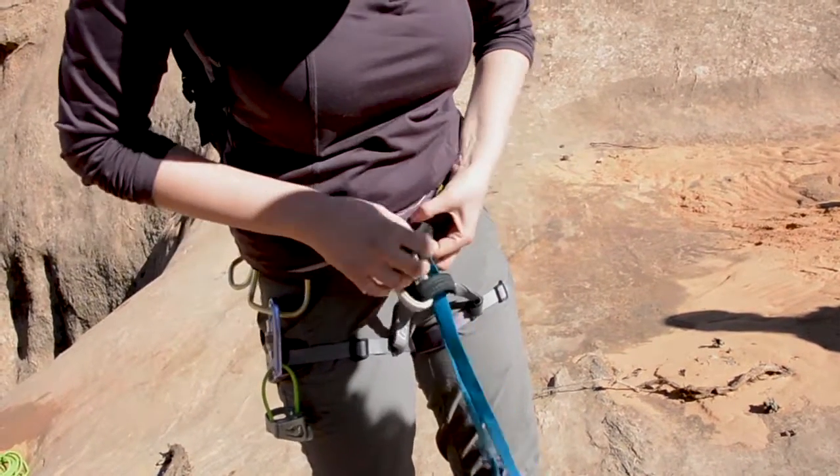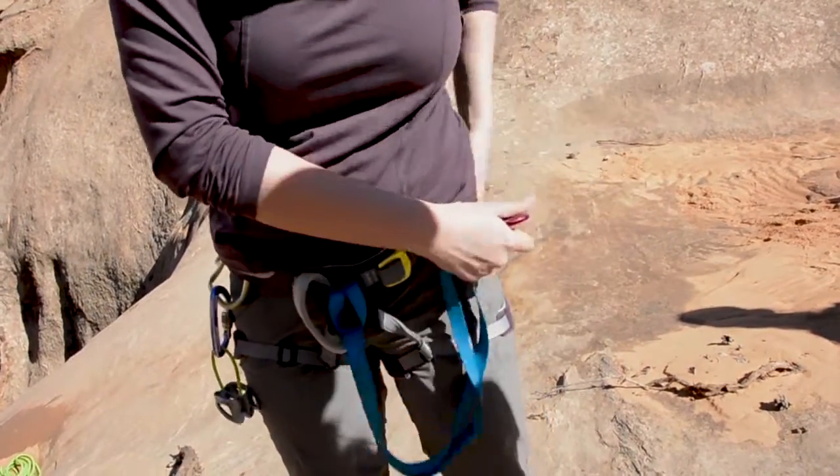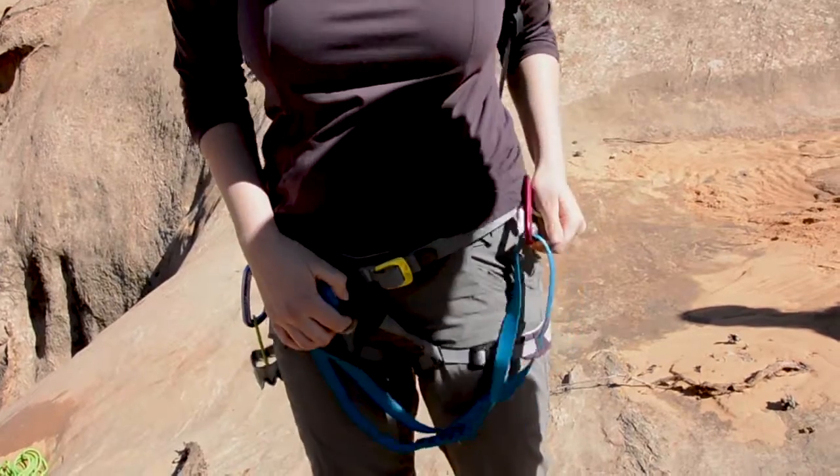The personal anchor is going to go through the double loops, and you're going to pull the carabiner through, and keep that safe right on one of your hoops on your harness.